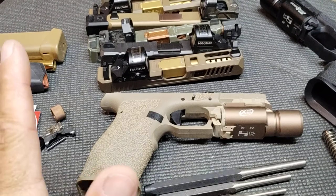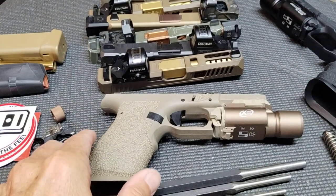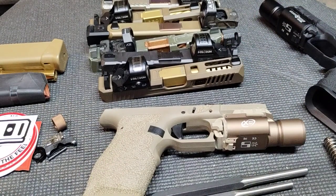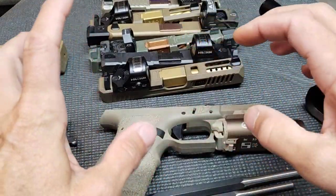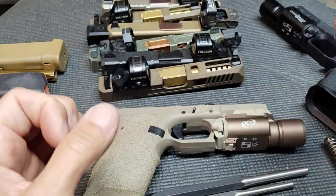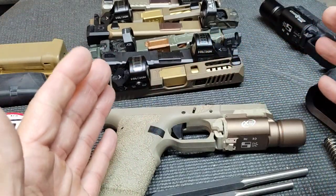I'd also ask that you go watch one of my other videos that's actually monetized, because I'm not even going to try to monetize this one. We're going to do a full teardown and reassembly of a PSA Dagger — which applies to Glocks in general — for educational purposes, so you can see what a mechanical problem might look like internally.